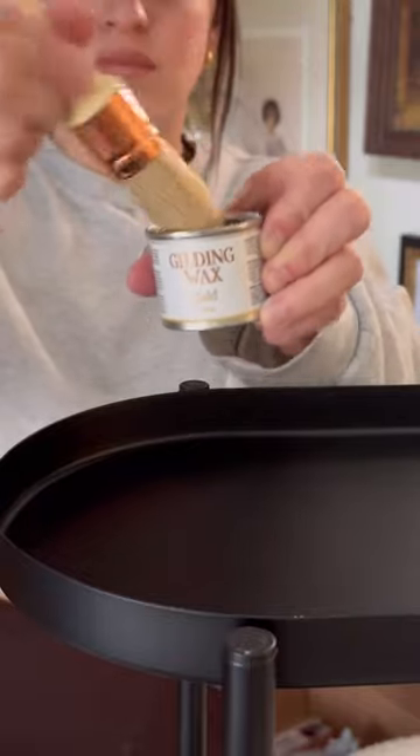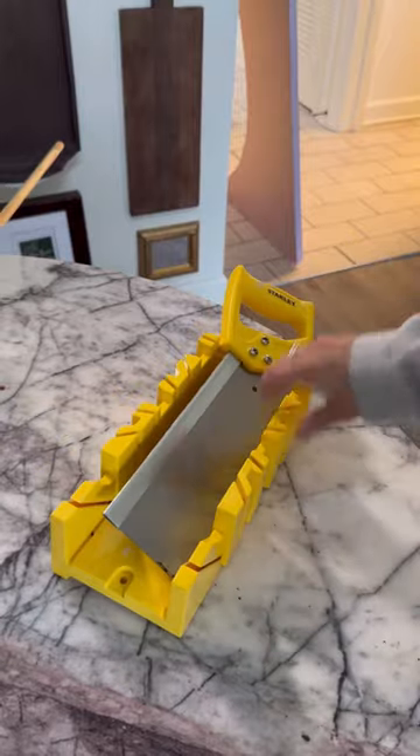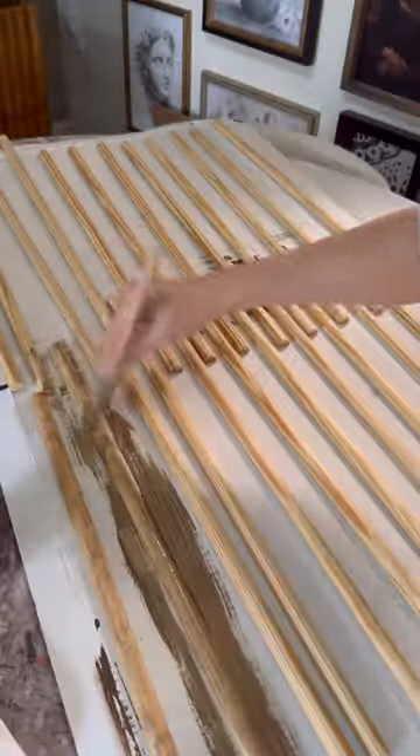I first painted it in gold gilding wax to give it that beautiful brushed gold look, and then I got out half wood dowels and a miter box, and I cut them up to 24 pieces. I stained them with Van Dyke glaze from Dixie Belle.